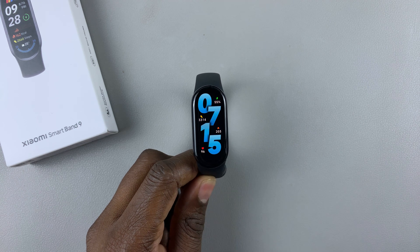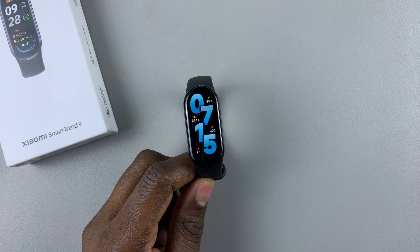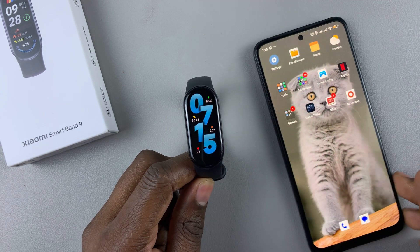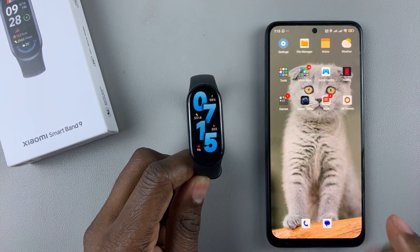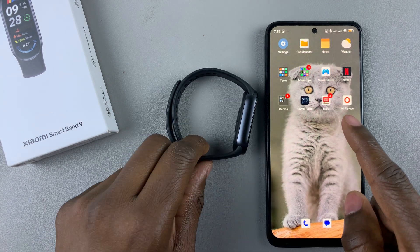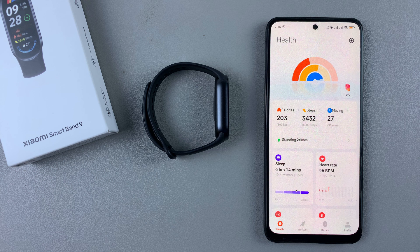To rearrange this, you need to use the MiFitness app. Grab the phone that is linked to your MiFitness app, or paired to your Smartband 9 rather. Then launch the MiFitness app. On the MiFitness app, tap on Device at the bottom of the screen.